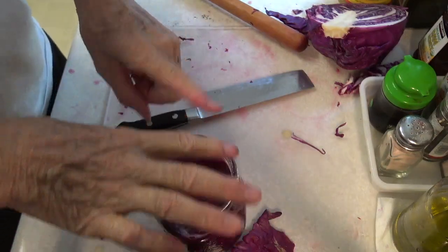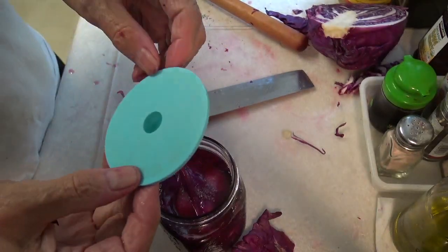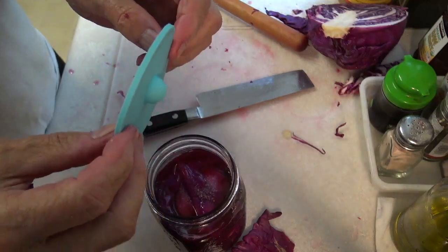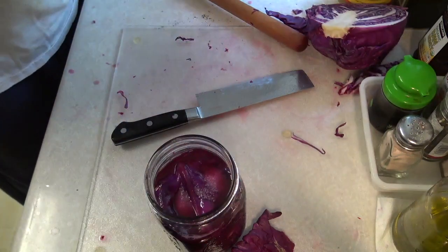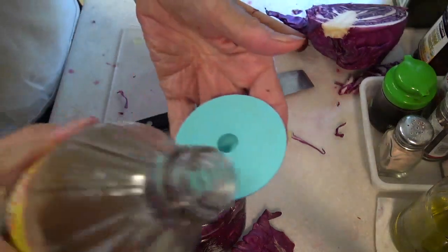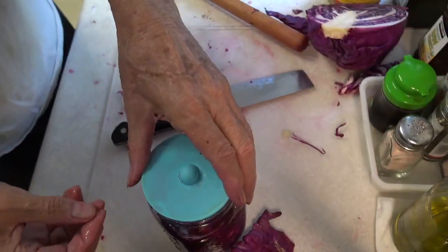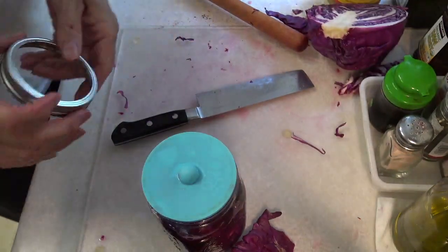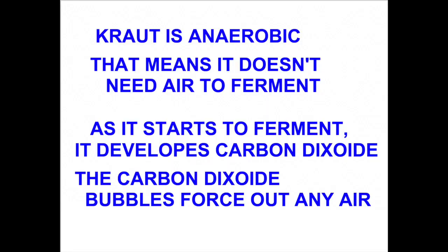Now we'll put a lid on it. I'm going to use one of these regular lids, although I've been told they're not the best. I don't have an airlock, so this is all I've got. I'll sanitize this with some apple cider vinegar, put it on top, and put a ring on it.